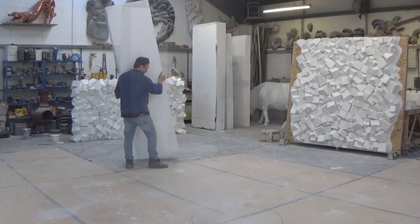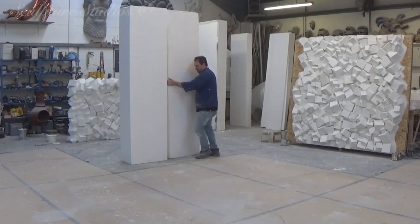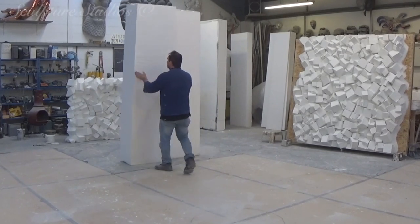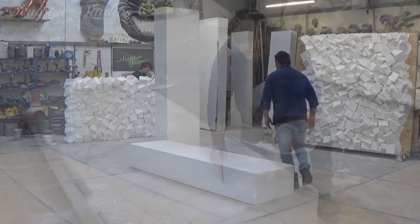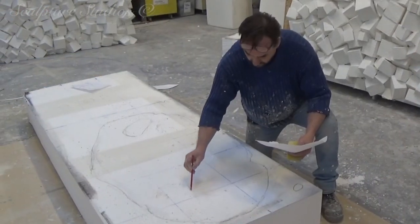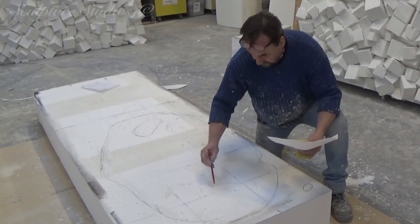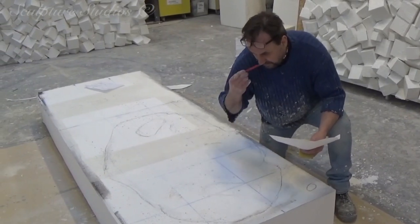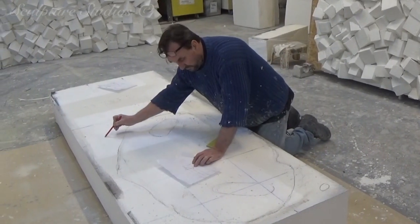We begin by cutting our large 8x4x2ft billets of polystyrene down to manageable sized pieces, and working from the floor upwards, we mark out a footprint for the base section. We've taken little peripheral references from all sides, and we've projected these outlines onto our large blocks, and this will give us a rough shape to make our initial cuts. This is going to be a classic case of Aiden working by eye and working from a reference.